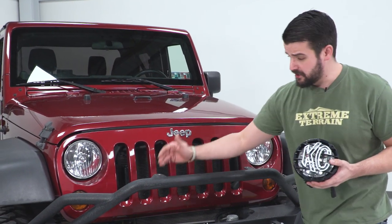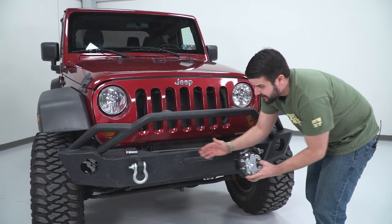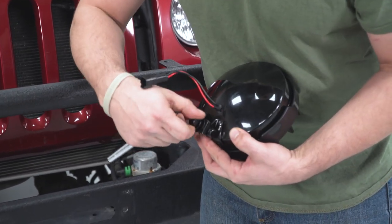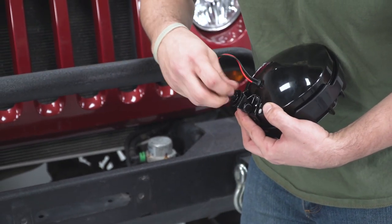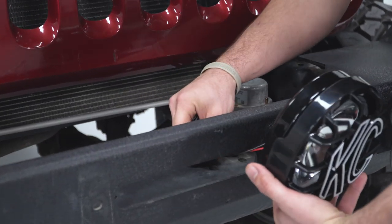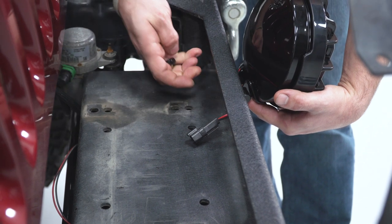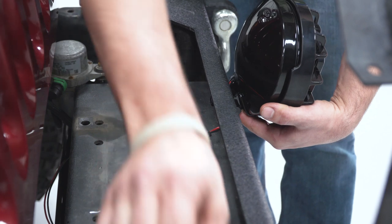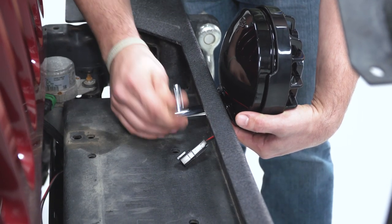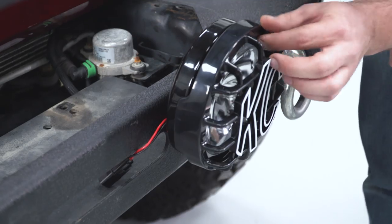Our Barricade bumper has multiple points where we can mount our lights. We don't have a fair lead or a winch, so I'm going to utilize these holes right here and mount them relatively close to each other, just kind of like the factory fog lights. To get started, we are going to remove our 14-millimeter nut, lock washer, and flat washer, and stick it in the hole. This is also a good spot to run our wires through to make a nice clean install. The orientation of the washers is flat washer first, then lock washer, then the 14-millimeter nut — tighten this up. Then move to the front and tighten up the 13-millimeter bolts that actually make the light tight.